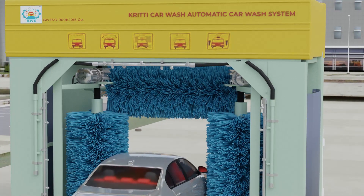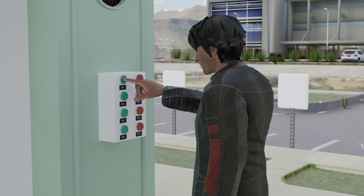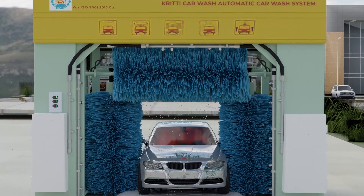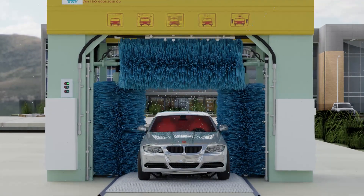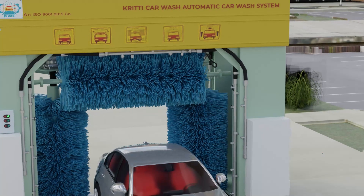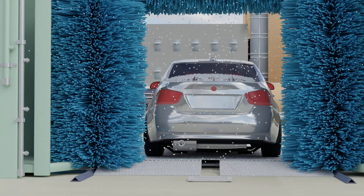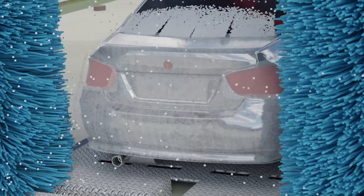Once a car is driven onto the washway, the first process starts the pre-soak cycle for foaming with one touch of remote start. Water is applied all over the car from front to back. Just after the car has been washed with water, the machine starts to apply foam all over the body to deep clean the vehicle from back to front.